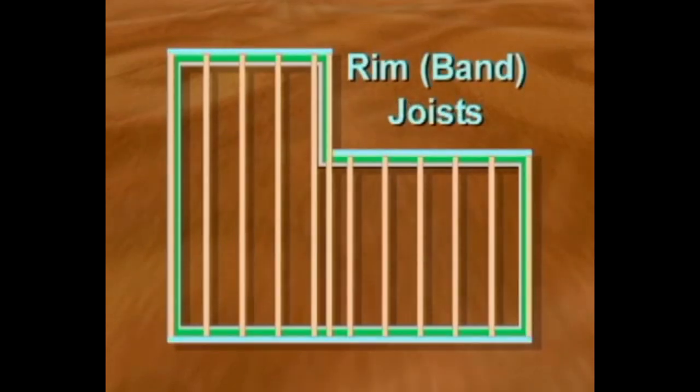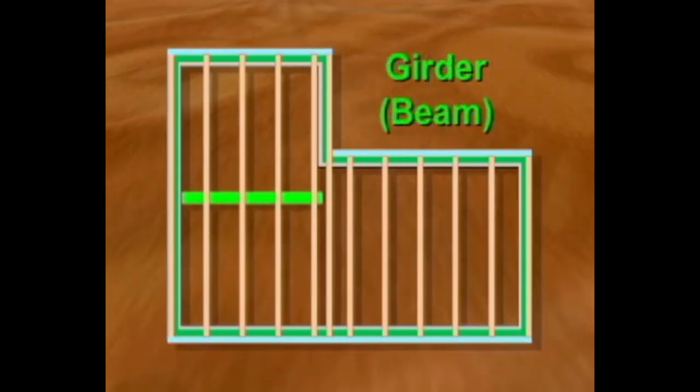To complete the floor frame and tie the joists together, rim or band joists are attached to the open sides of the frame. Depending on the span of the floor joists, a girder or beam may be required to support the interior of the floor.